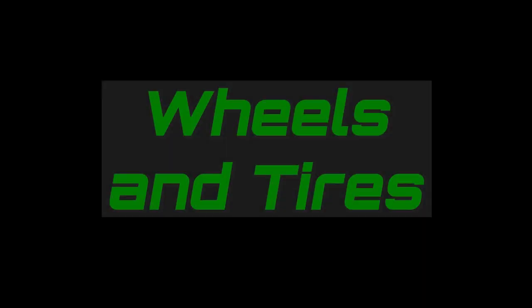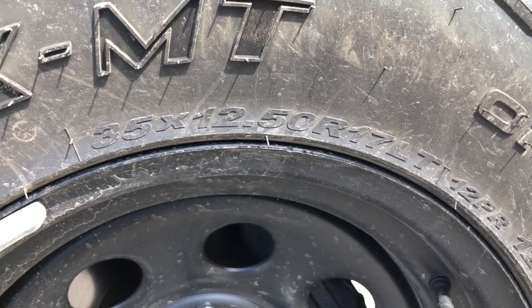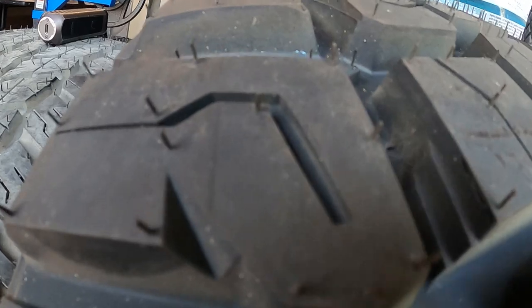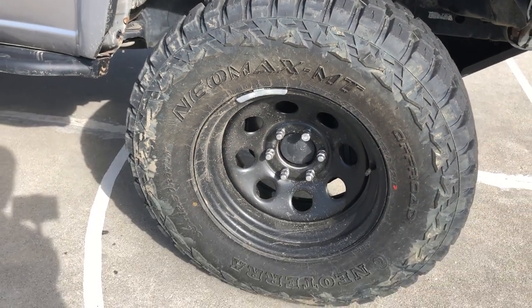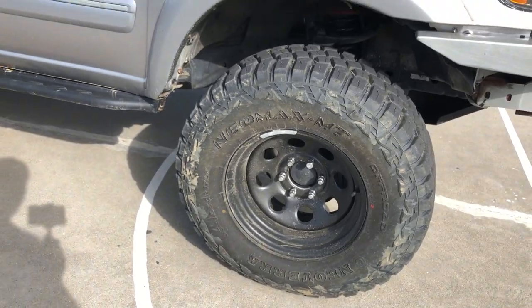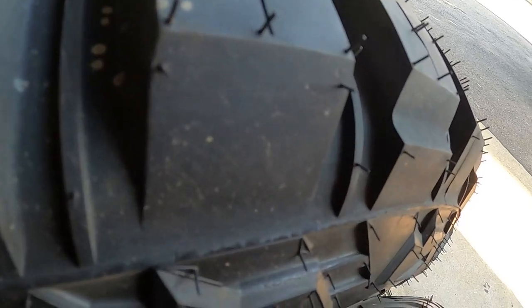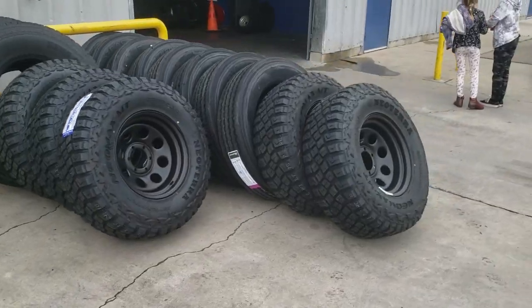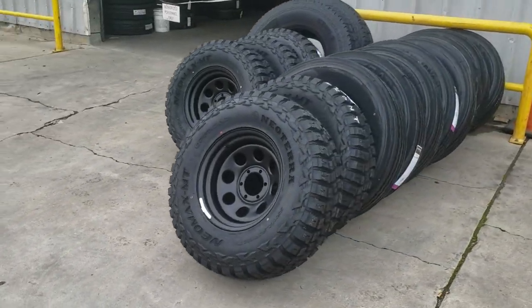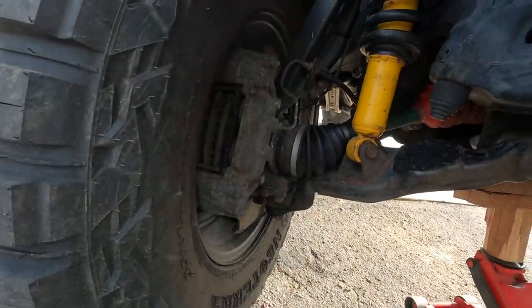These are 35 by 12.5 R17s — the Neoterra Neomax mud terrains. These are generic 10-ply tires. I've just always had great luck with generic tires, and those are wrapped around 9-inch wide Pro Comp steel wheels. I would have preferred a 16-inch rim, but to do the big brake upgrade you need a 17-inch rim to fit those massive calipers. I got this set of five wheels and tires for less than the price of just four brand-name tires alone.